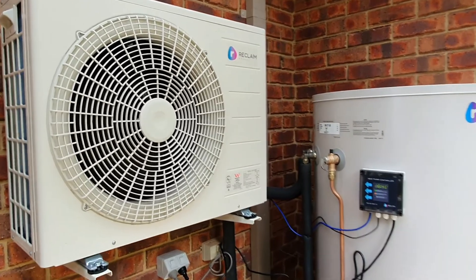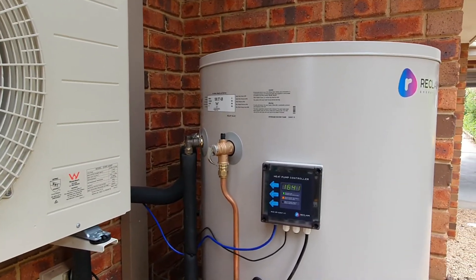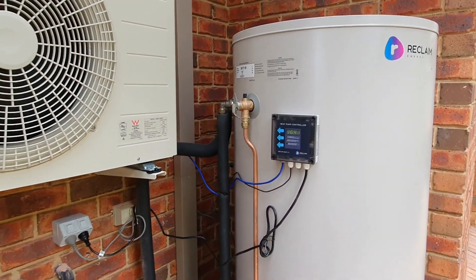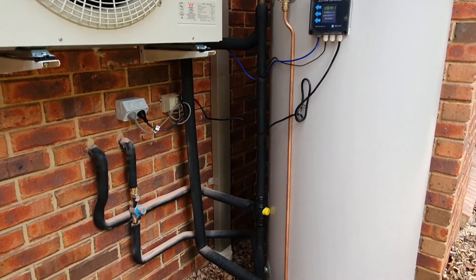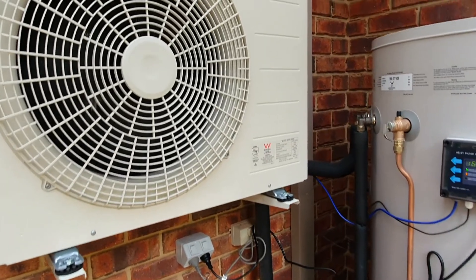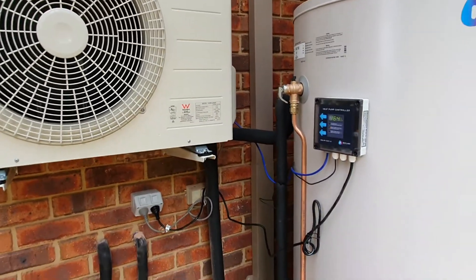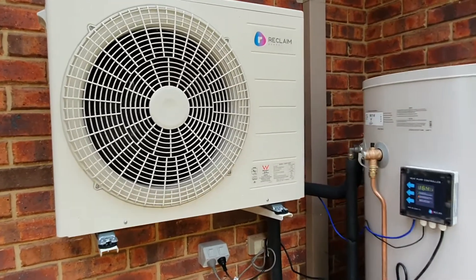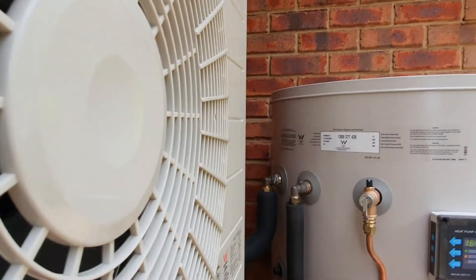The system has just been turned on for the first time. I've been told that roughly in about three hours I should have some hot water. That's about the noise level of the fan on the heat pump.